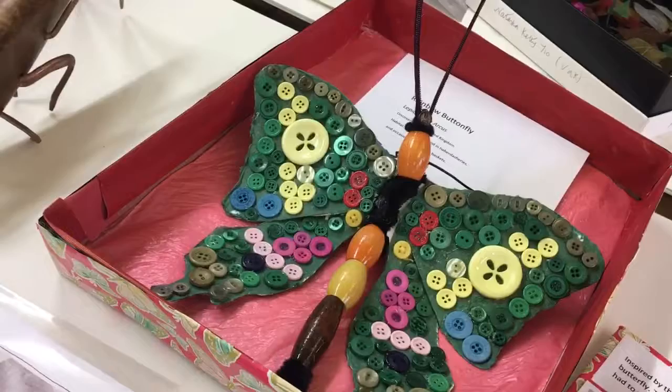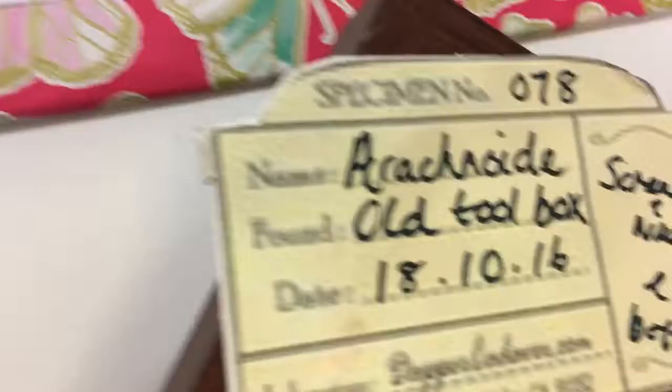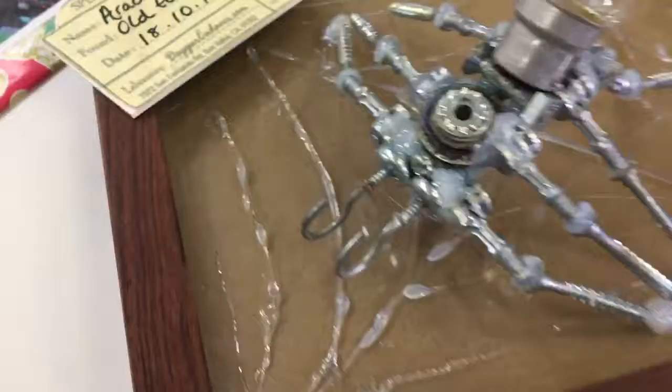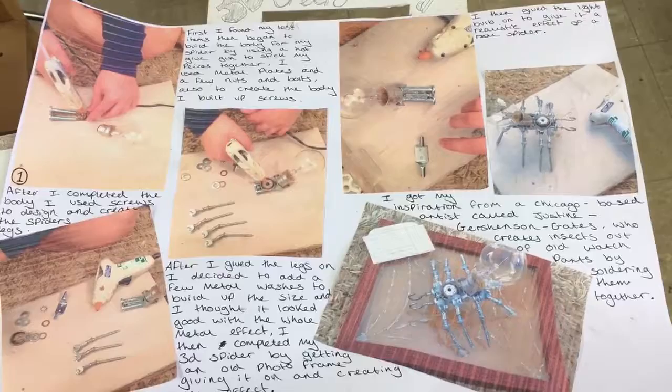That beautiful butterfly is very professionally presented with a little label, like you would see in a science museum. This is a fabulous example — it's a spider, so we know it's not necessarily an insect because it has more than six legs. It's got a little specimen name label. It's made out of screws, nuts and bolts, and an old light bulb, fastened together using a glue gun. We've also got the way the spider was made, step by step in detail, from a diagram.